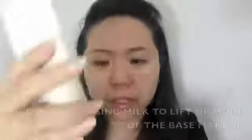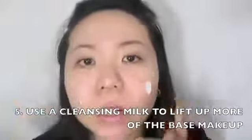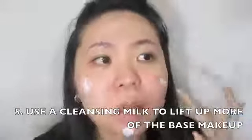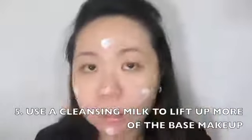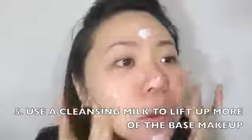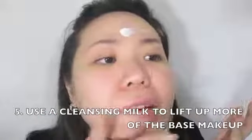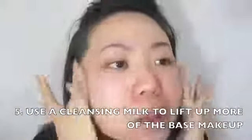Once the eye makeup is done, I'm going to continue with my Menard Tsukika Cleansing Cream. I just apply a tiny bit — that much — onto my skin to make sure it cleanses really well. I spread it all over my skin. You can also apply it onto the eyelids if you want, it's really up to you.